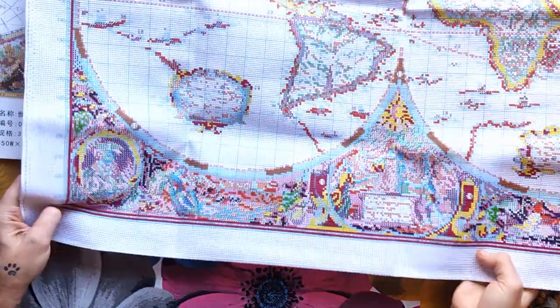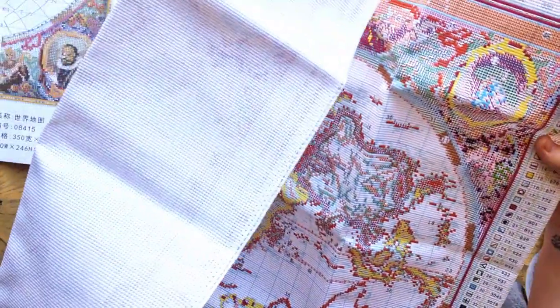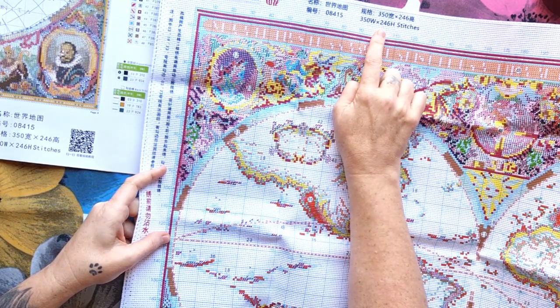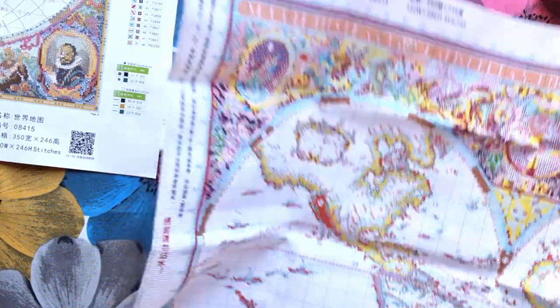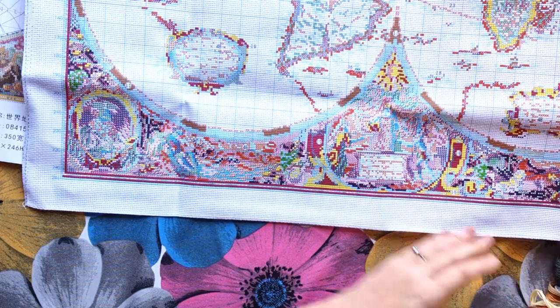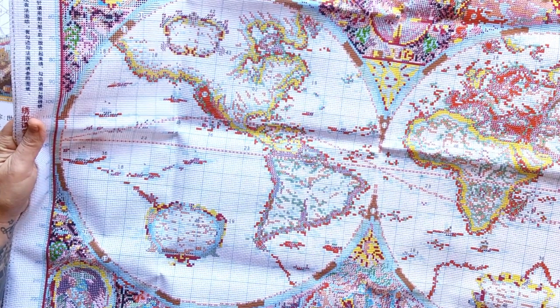Let's open this beautiful thing — it is big! It's serged all the way around for your convenience. The Aida is serged but that's normal, it goes away when you work on it. Your colors are all listed on the side. This is a bit different than other patterns — it's nicely put together so you can see exactly what's going on. It's marked as a Spring pattern, it is 350 wide and 246 in height in stitches, 11 count. It's very big and serged all the way around — we love that, it's convenient. The quality and printing are fantastic.